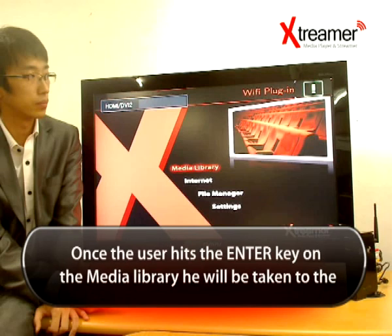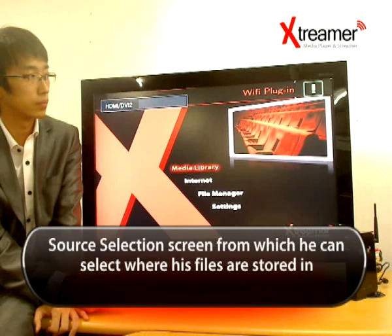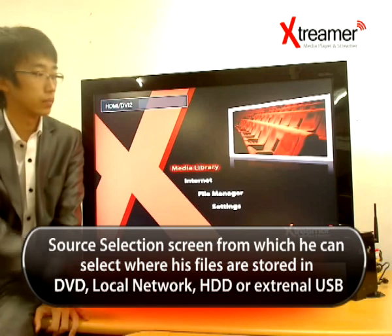Once the user hits the enter key on the media library, they will be taken to the source selection menu, from which they can select where their files are stored: DVD, local network, HDD, or external USB.